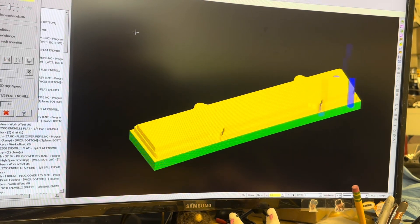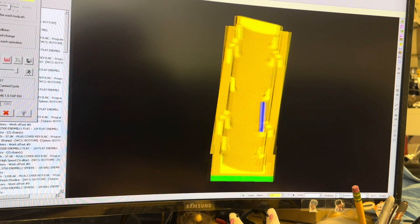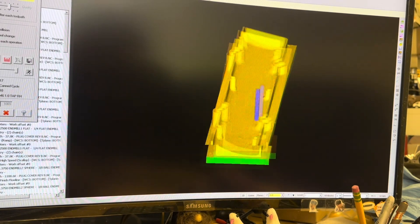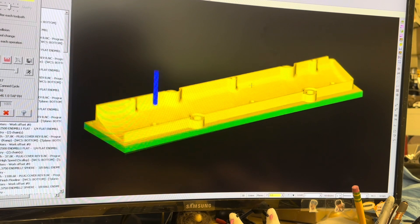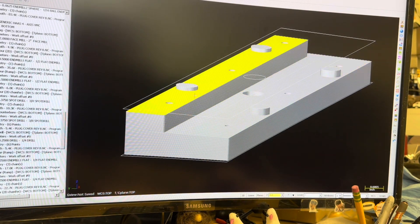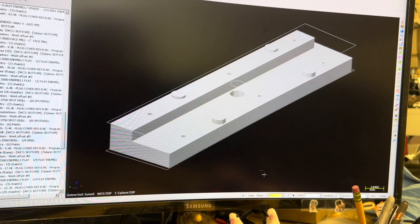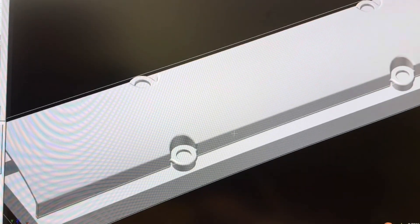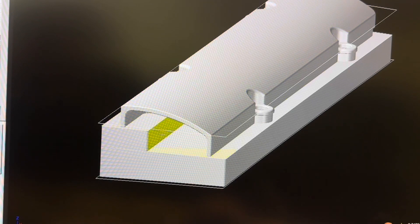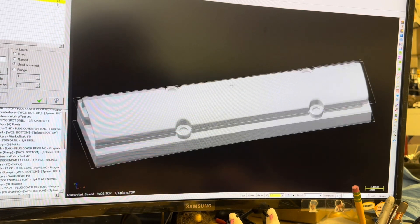As always we start from a solid billet and whittle away the part. This is our spark plug cover after the first operation. With the first side done now it's time to figure out how we're going to hold it for the second side. Here's the fixture that I came up with for the second side operation. It gives me two steps that the part can sit on and then four pads that the little flanges that mount to the valve cover are going to rest on, just so that they have something to support them while I machine the top side. From the bottom of the fixture six M6 screws are going to get inserted to hold the part to the fixture and then the fixture gets loaded into the machine.